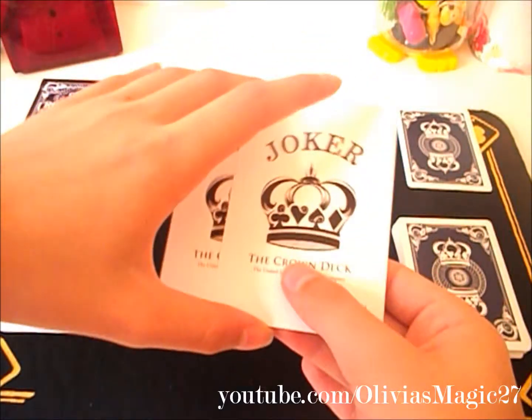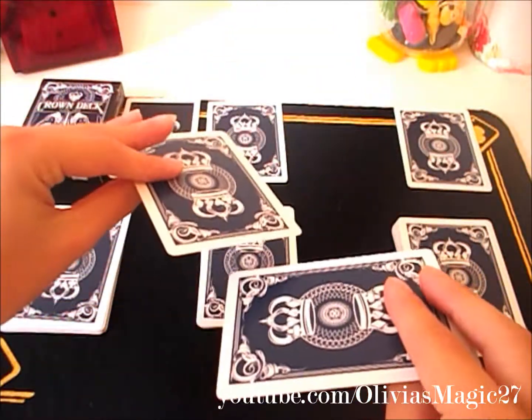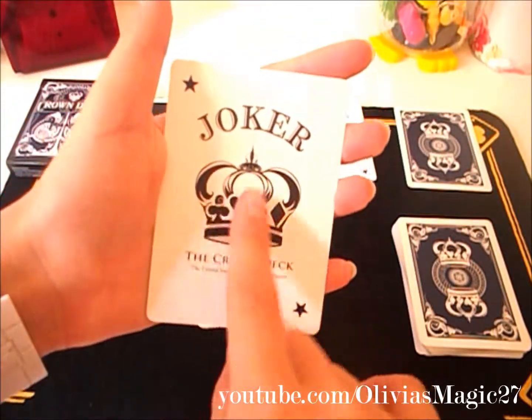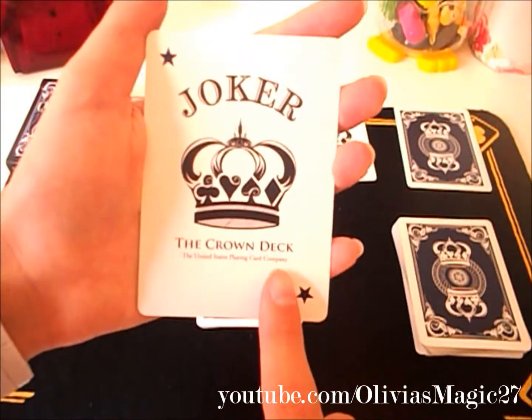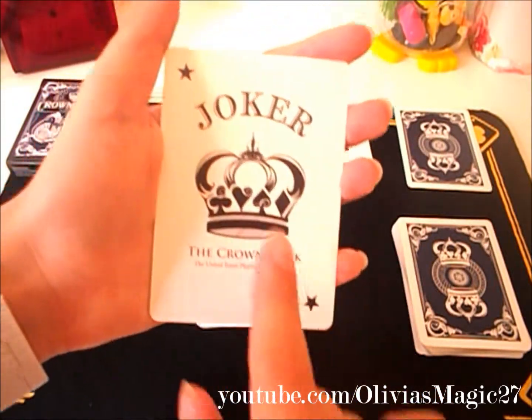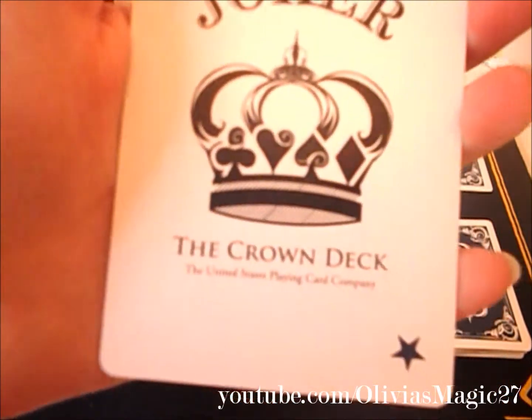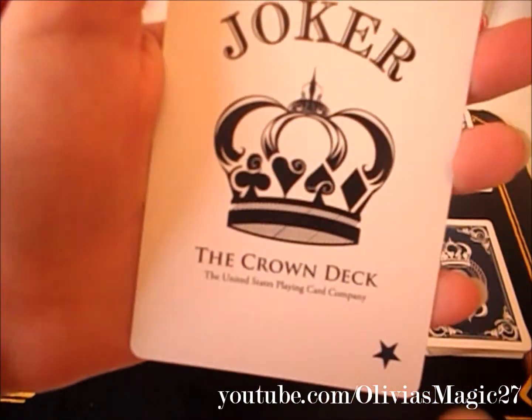Next you get two jokers. These are both identical and they've both got the same back design, so I'll only look at one. You've got the Blue Crown logo, two blue stars in the index corners, joker written on the top, and it says The Crown Deck. And it says the United States Playing Card Company.